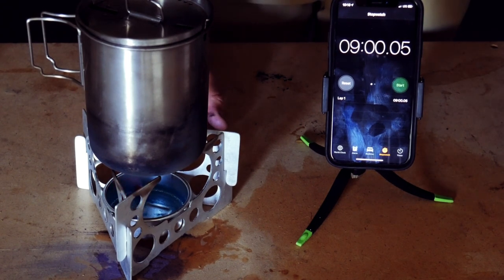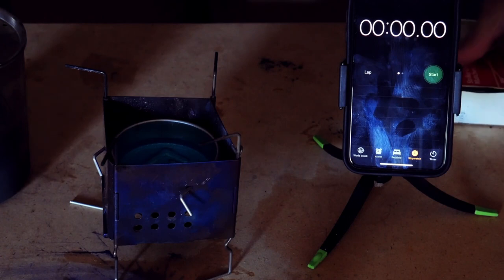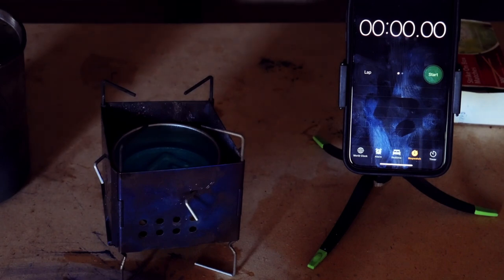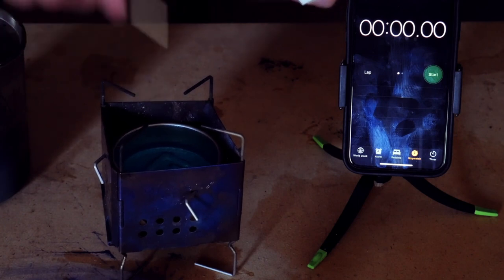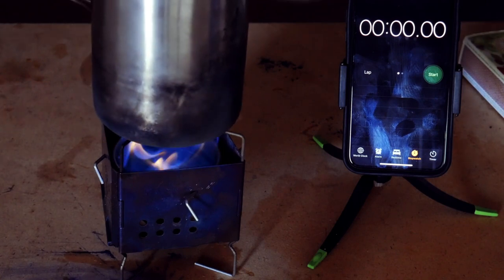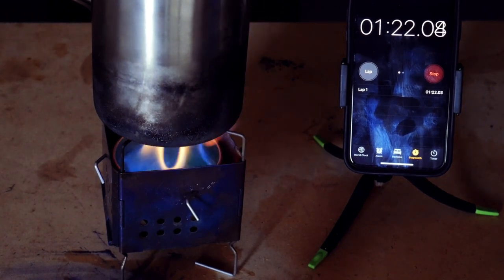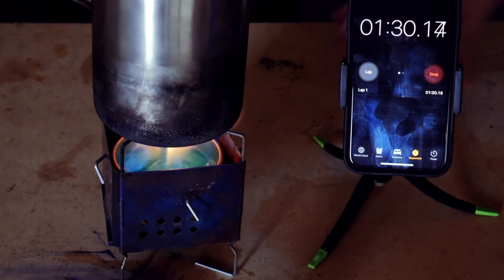One ounce of fuel lasted for nine minutes. We've got the Firebox Nano. I think there'll be less air coming in. We're going to find out — I do think the sides here will help the flames shoot up a little more directly. There we go, we'll pop this on. This is cold water again and we'll hit start. Initially, it does seem like it is keeping the flames a little bit more on the bottom of the pot. We'll just see if that makes any difference in the boil time or if it gets it to a boil at all.